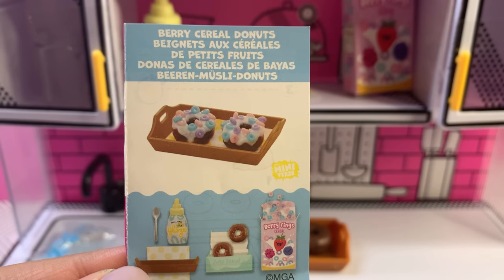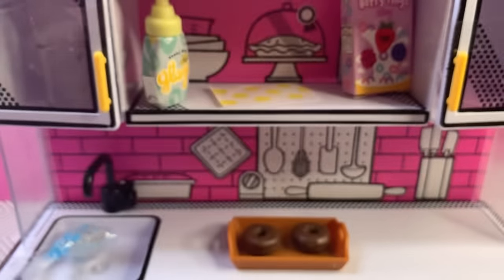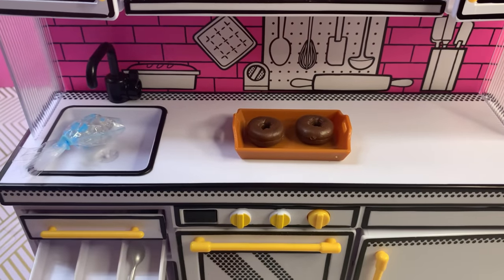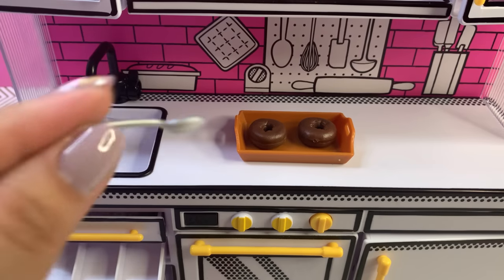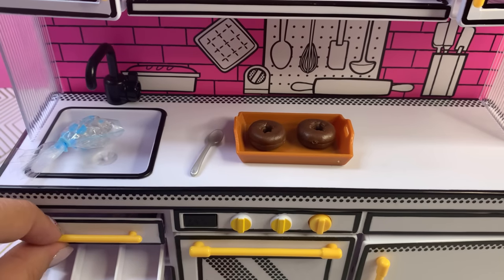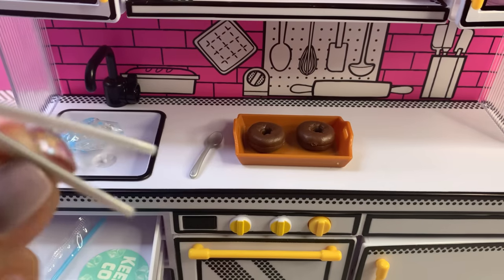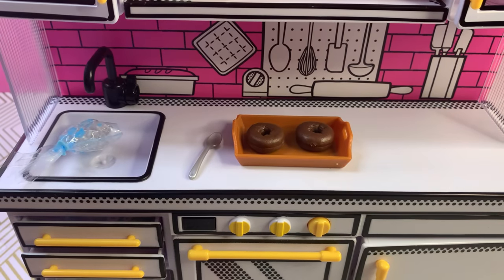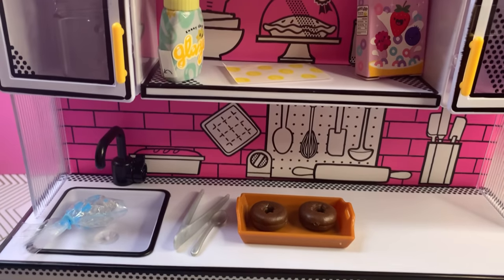Let's get started with our Berry Cereal Donuts. I'm so happy the chocolate donuts were included in this mini kitchen. Let me grab this spoon — we're going to need that to spread the glaze — as well as the tongs to grab the cereal. Let me close our little drawers and let's grab our glaze.